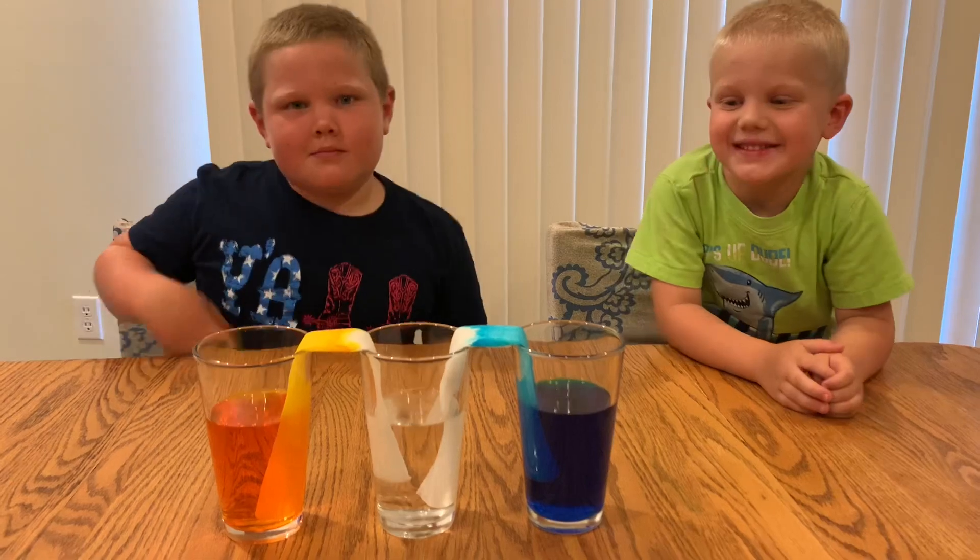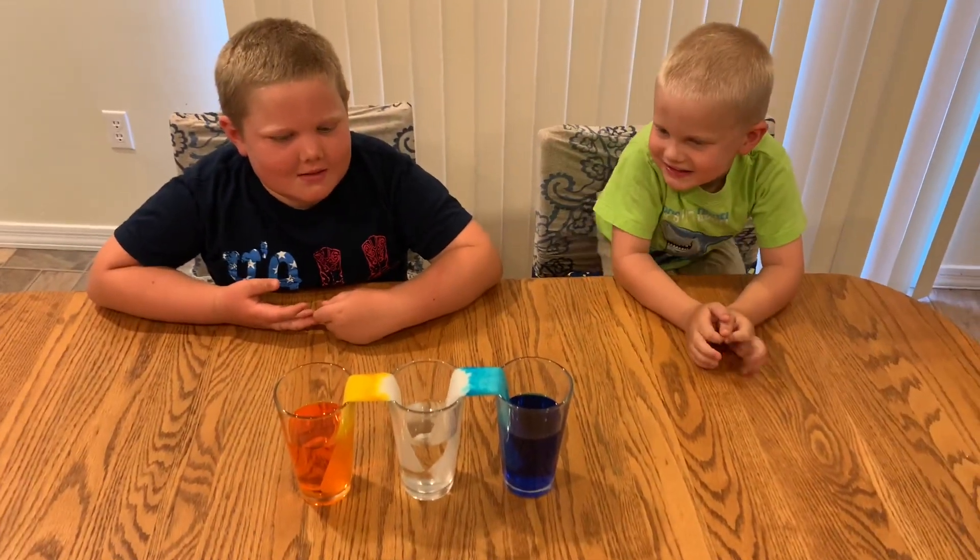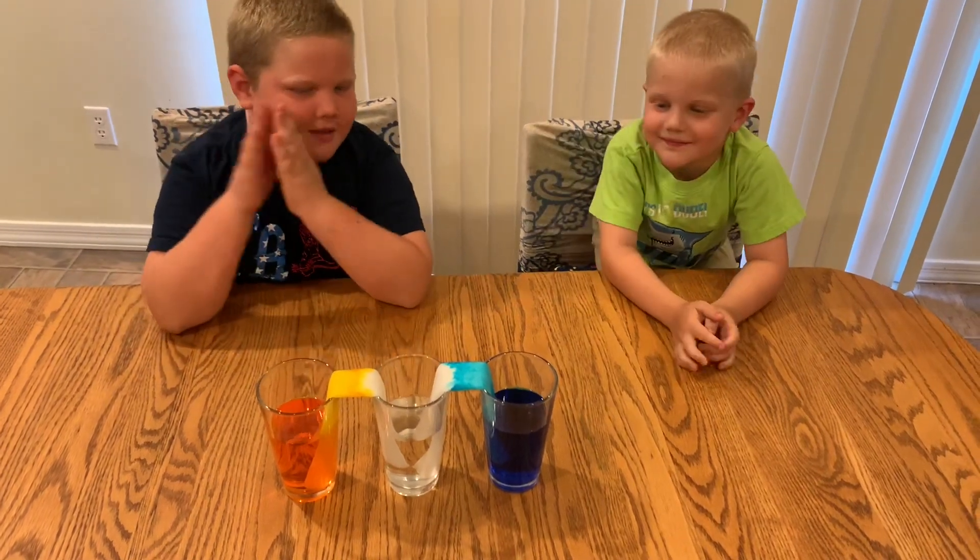It's been about two hours and this is what our result is. The water is still moving. We will patiently wait.